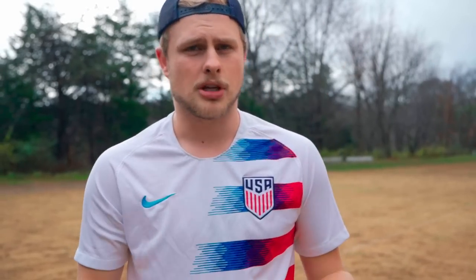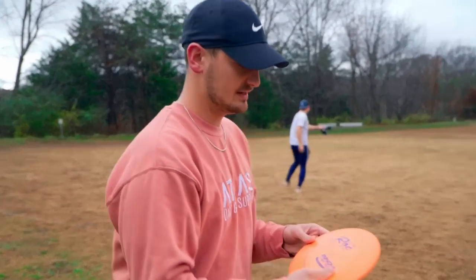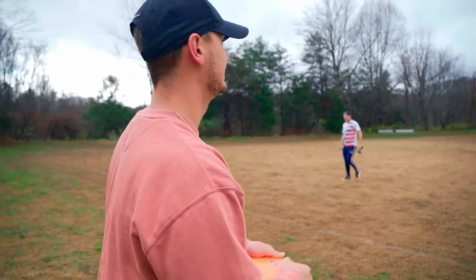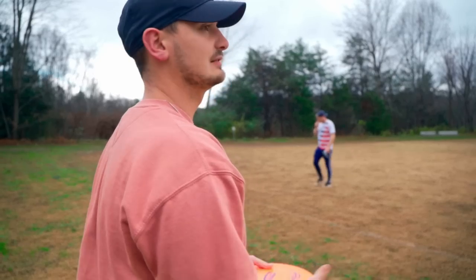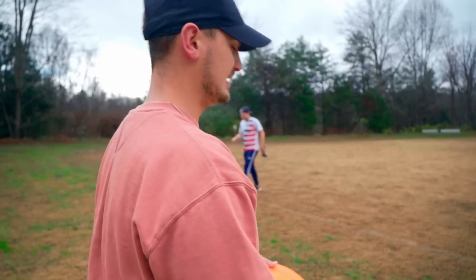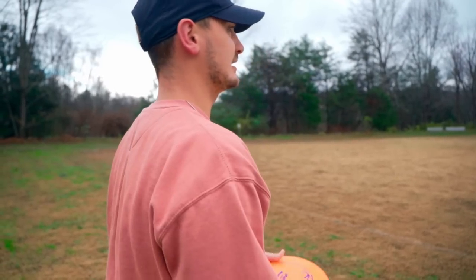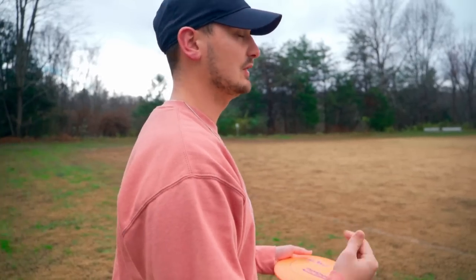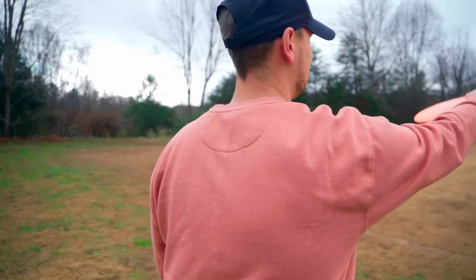So we're going to throw a few more angles. Hunter's going to toss it on hyzer; we're going to do four hands. I'm going to throw some big anhyzers and we'll show you what it can do. I'm going to give the brand new KC Pro Rock a toss here — I'm not really going to focus on any angles. We've got a little bit of a headwind out here; it's a little slick, so just keep that in mind.